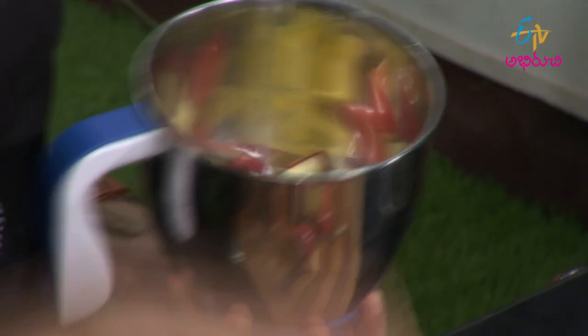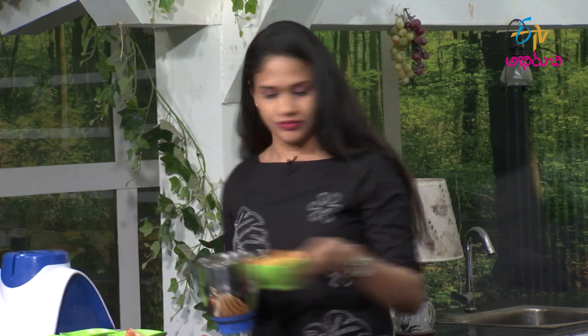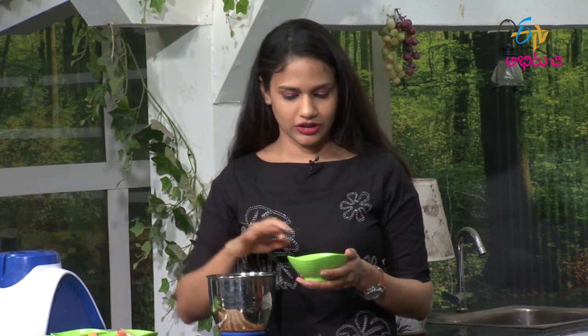Now we add apple. Next, we add tarbuja. Next, we add chia seeds. We add about 4 chia seeds.